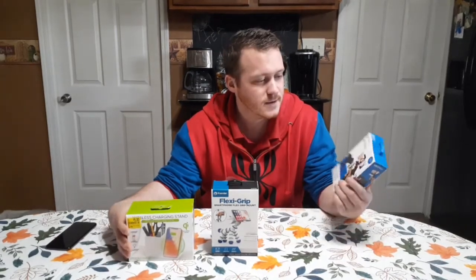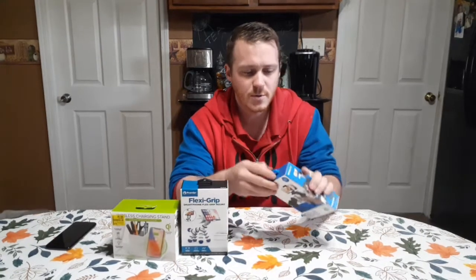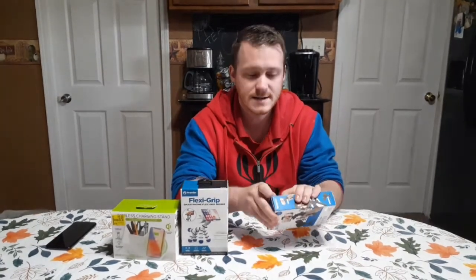Hey guys, welcome back to another video. Today I have a few items that hold your cell phone. I bought these three at Walmart, and the first one we're going to take a look at is the Vivitar Go Live pistol grip tripod. This one was like six dollars at Walmart, so let's open it up and see what it's all about.